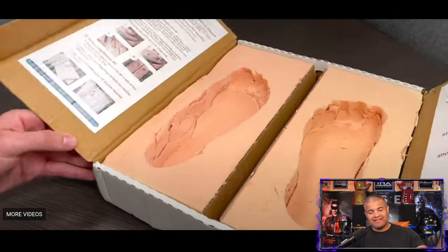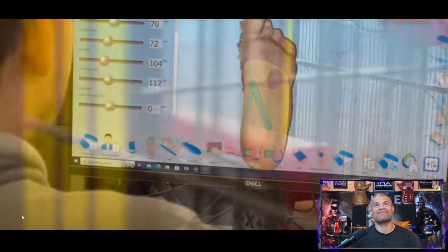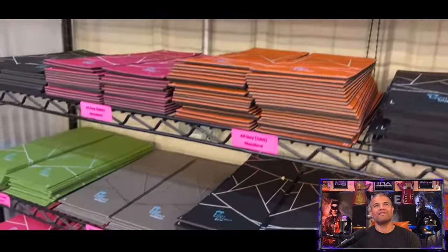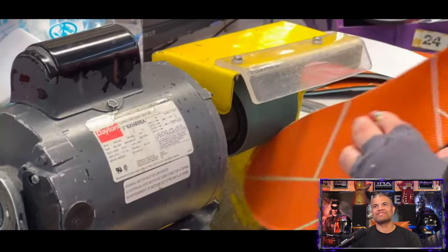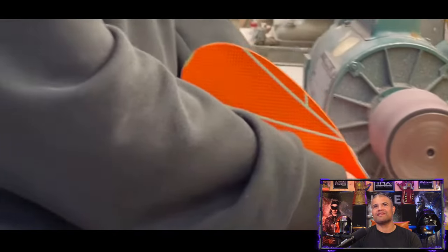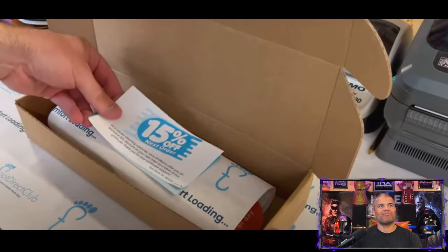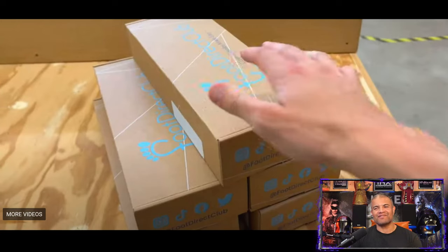After you ship it back, the company does the magic. Here's a sneak peek of what they do: they receive it, scan it with their 3D equipment to get the full layout of your foot, then they make the magic — sanding it with all the different layers, colors, and glue to keep it together. It turns out beautiful. Great shipping, great packaging, and they get it right back to you.